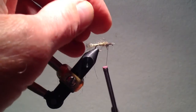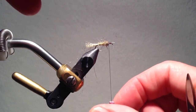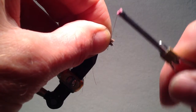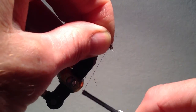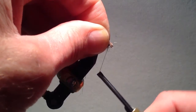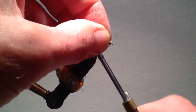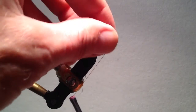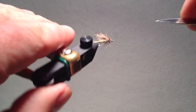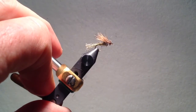The classic X caddis, of course, has no material representing legs. At this point I add the elk hair or deer wing, just like on the elk hair caddis, although it is slightly shorter because this is technically an emerger. After whip finishing twice, I will leave the spikiness on the side of the thorax, but may cut off some at the base if necessary to let the fly ride flush in the surface film.